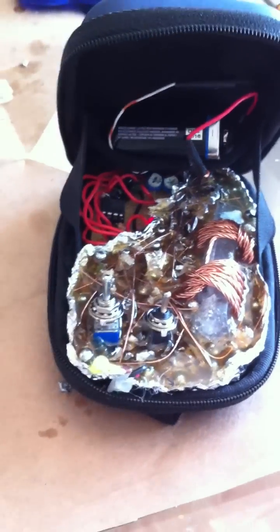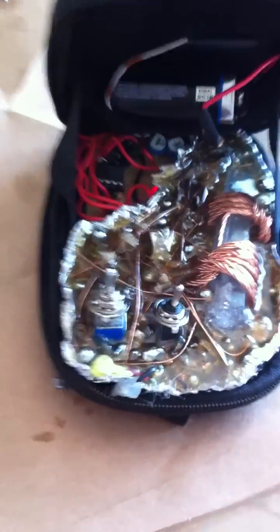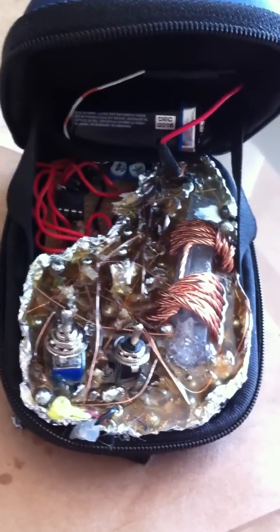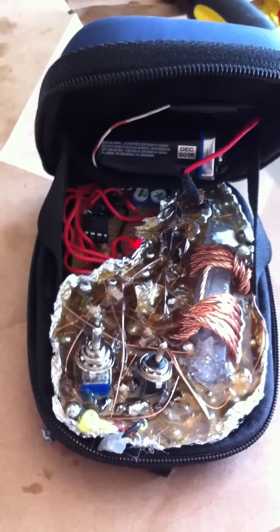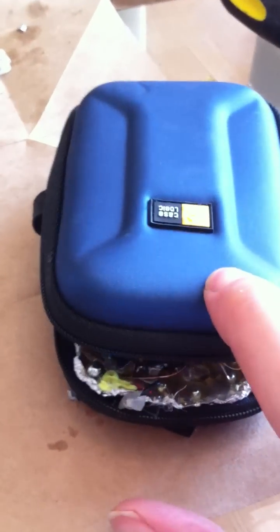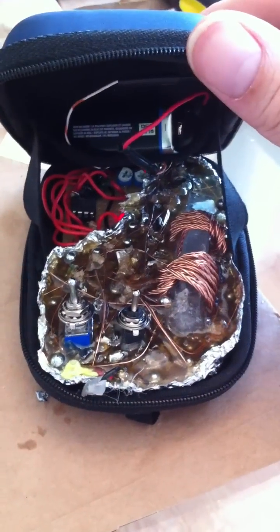That's it. It turned out great, minus the power switch issue. My second one, I'll try something a little bit different instead of casting directly into the resin with the switches. Any questions, let me know. Close this back up and zip it up and it's ready to go.